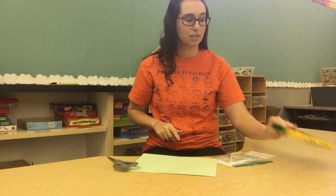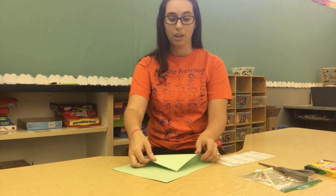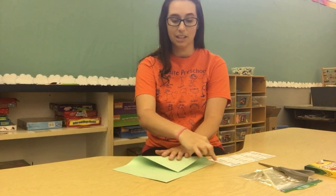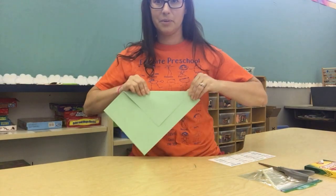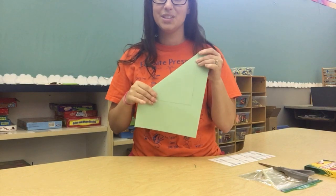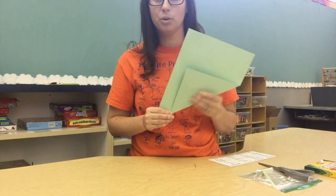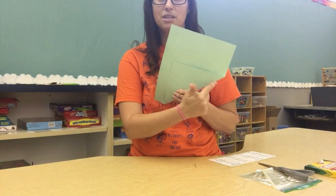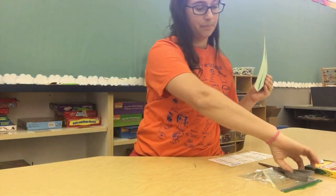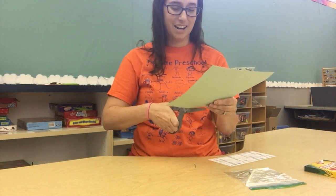So first, moms and dads are going to have to help. We're going to start with our paper and we need to fold it over — but not all the way. We're going to leave a little bit of space around the edge and push it down nice and flat. This is going to give us a nice square when we open our paper back up. After you've folded it, you're going to cut out that triangle piece. Moms or dads can do it, or if you think you can, you can try and cut it out yourself.